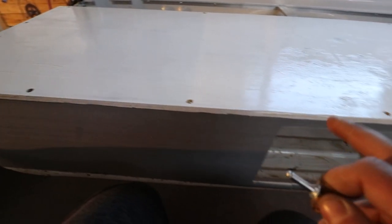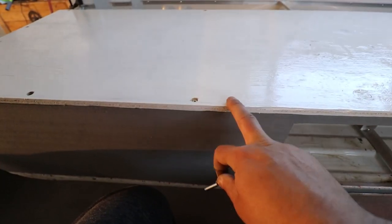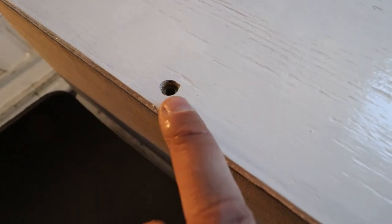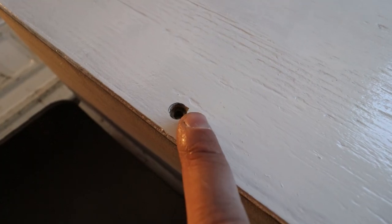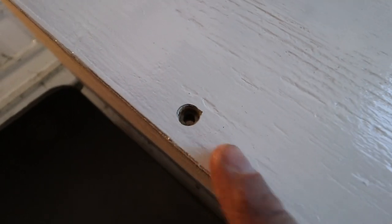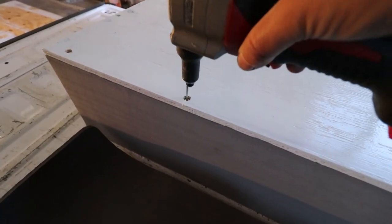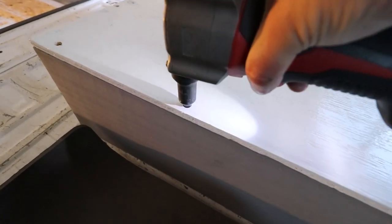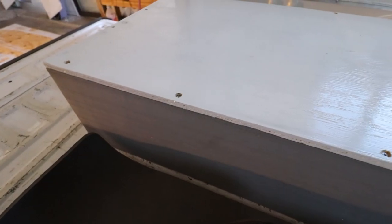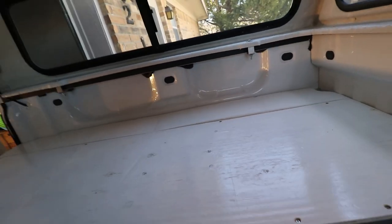To rivet down the plywood to the frame, I went out and got some way longer rivets — these can hold three-eighths to half inch, and this is half-inch plywood. I drilled the 3/16 hole and then had to drill about halfway through the plywood for the rivet to hold it down. That's how the hole looks, and then the rivet goes down inside there perfectly — boom, just like that. That is how the finished product looks.